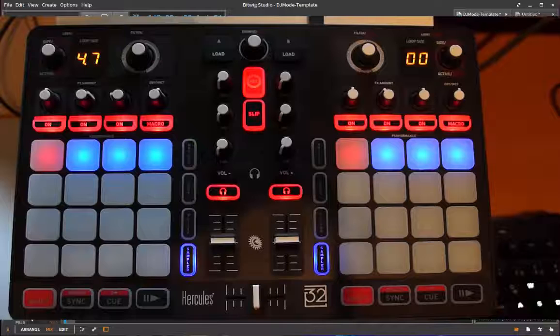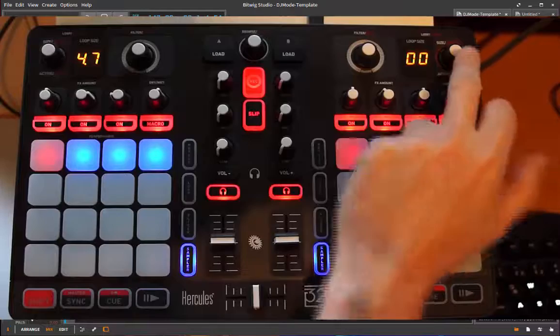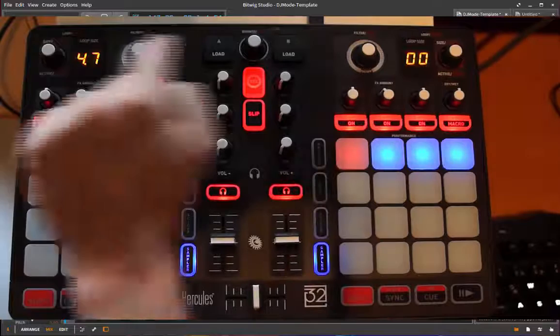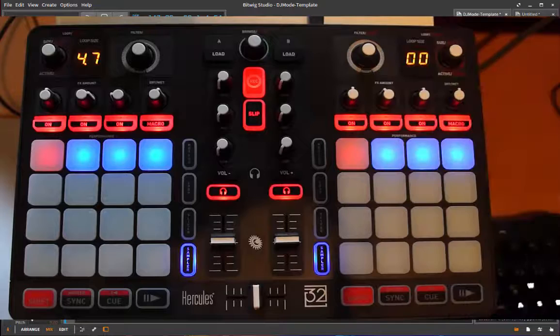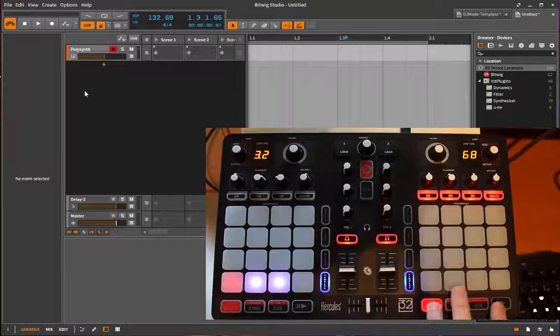First, there are some buttons that have the same functionality in all three modes. This is the lower area which is for controlling and navigating, and also the central button and the left and right outer buttons - these always have the same functionality in all modes. The five buttons up top also have another functionality; they're not only knobs you can turn but also push buttons, so you can push them and do different things with them.